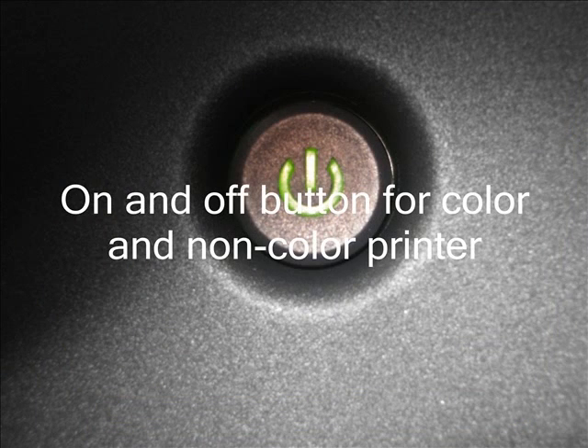Color and non-color printers have an on and off switch. If the printer is in a big store, people will use it to turn it off or to save energy. That is it with printers. Goodbye, and I hope you know what to do with it.